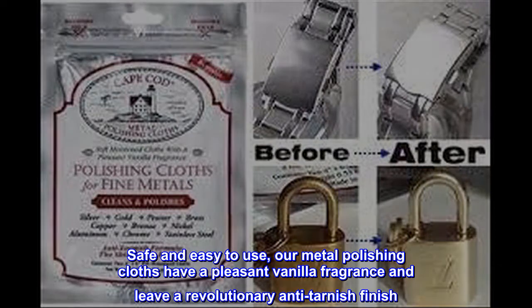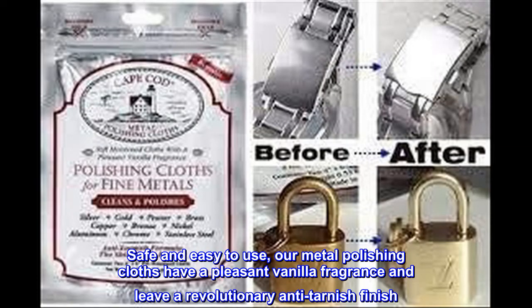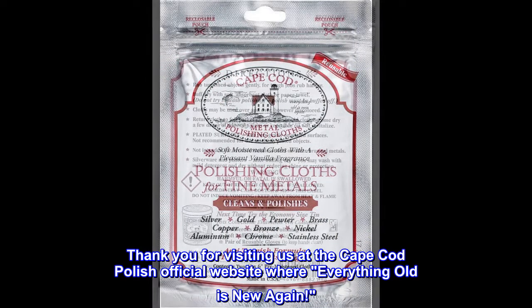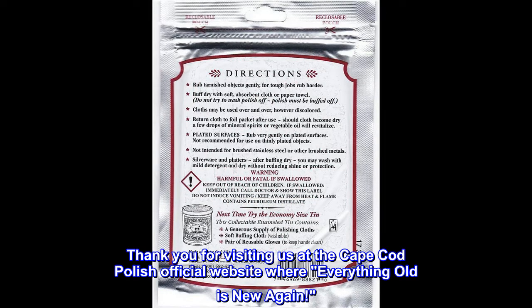Safe and easy to use, our metal polishing cloths have a pleasant vanilla fragrance and leave a revolutionary anti-tarnish finish. Thank you for visiting us at the Cape Cod Polish official website, where everything old is new again.